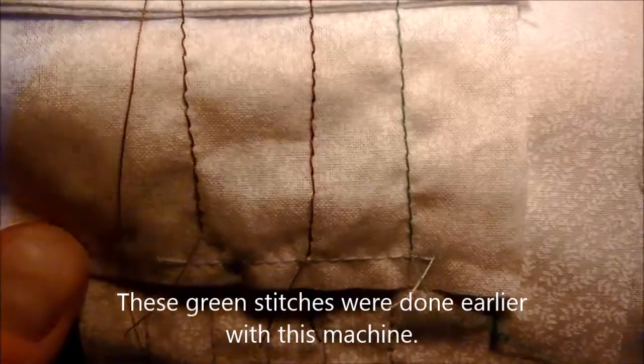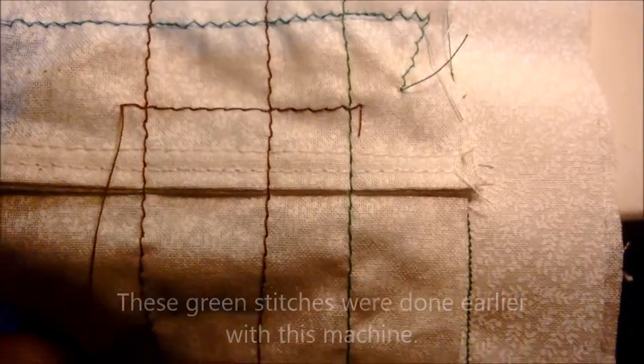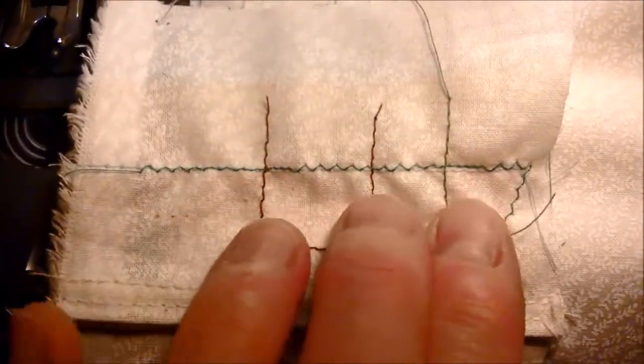The green stitches on the right is what this machine did, not the brown. And then that zigzag it did, but I did it over a line of straight stitching.